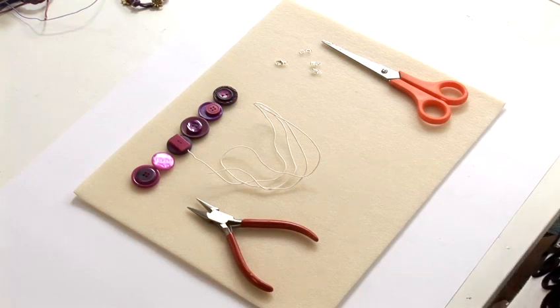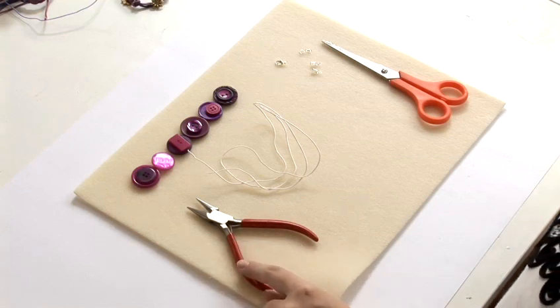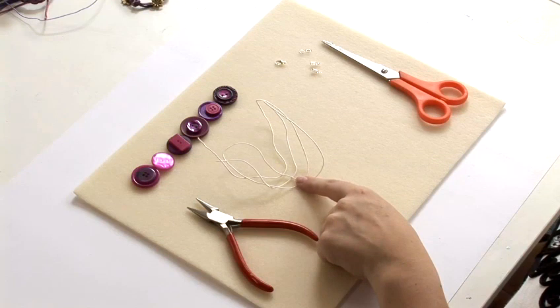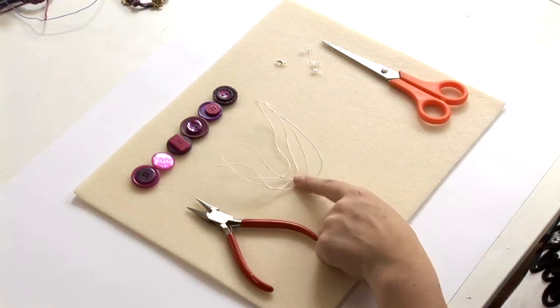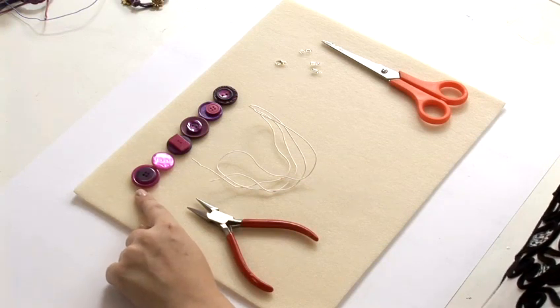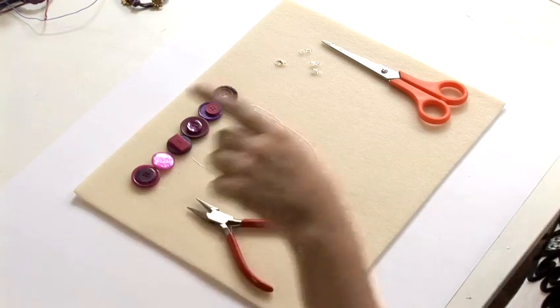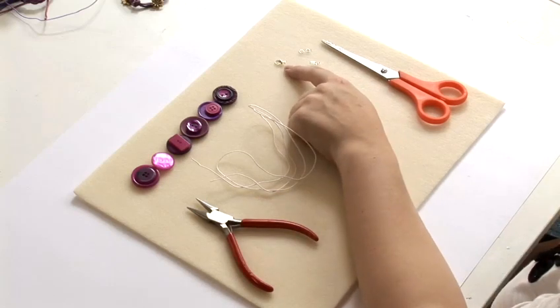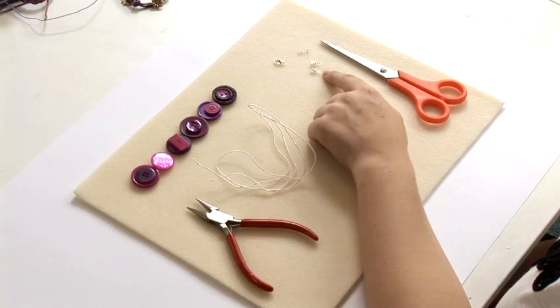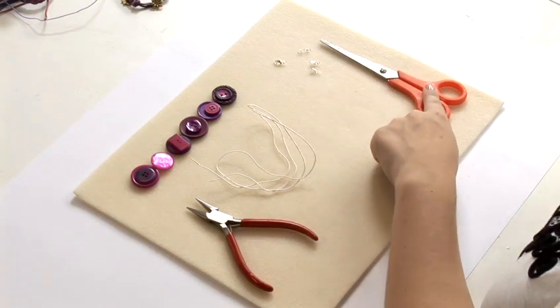For this project you will need some chain nose pliers, some desire memory wire which you can get from any knitting or craft shop, a selection of buttons in different colors, shapes and sizes, a silver clasp, two silver split rings and two silver crimps with loops on the end, and finally you'll need some scissors.